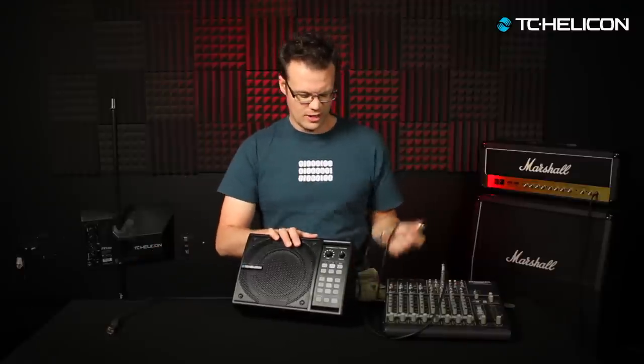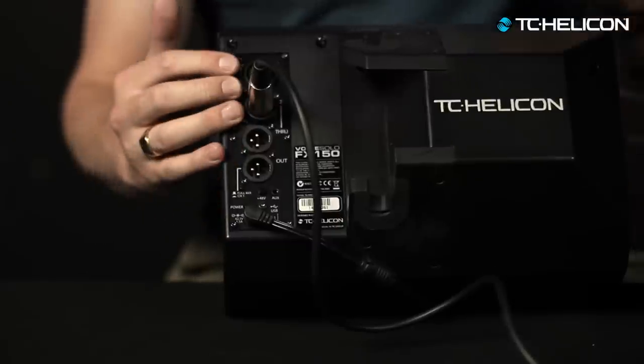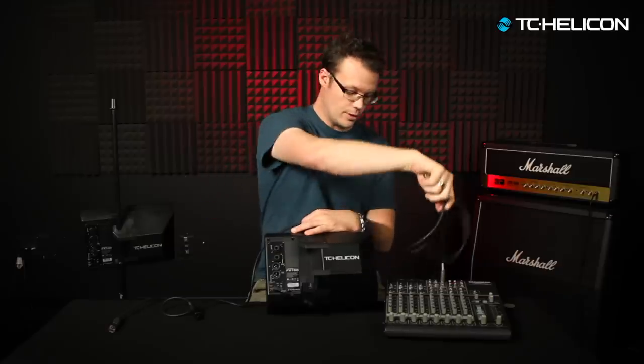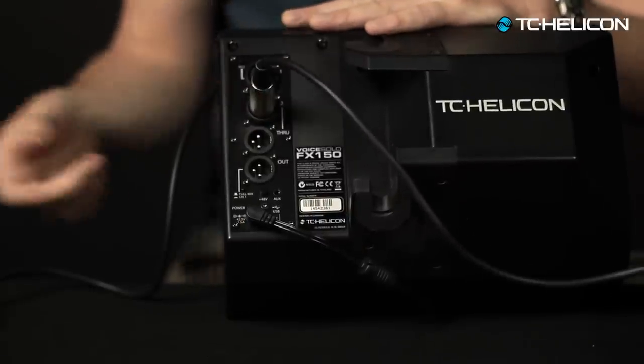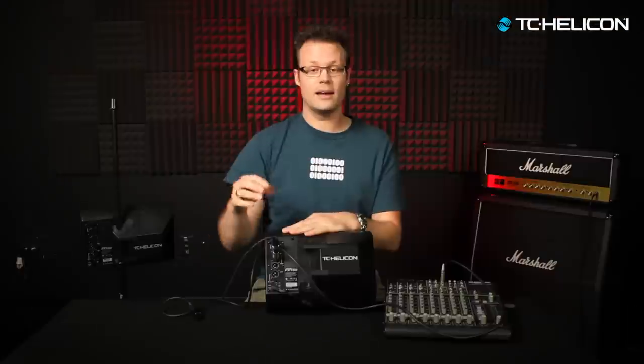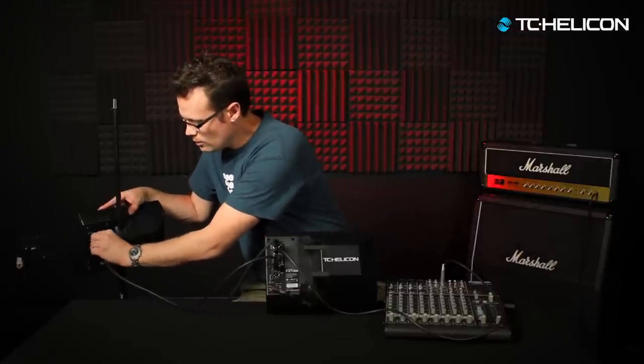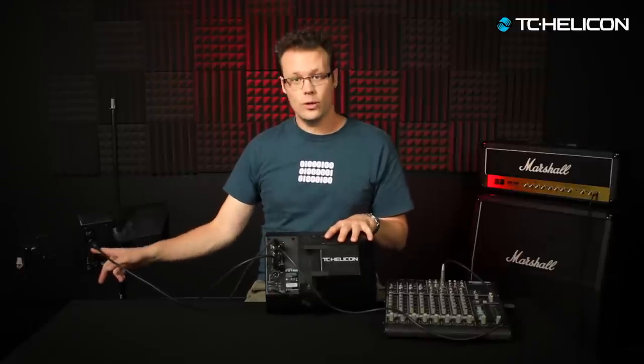There's one more jack on the back we should talk about — the through. If you imagine a signal coming in from the aux send of your board giving you your monitor mix, and you've plugged in your mic for your more me, but you have other monitors on stage — maybe four or five of these for the whole band or a worship group — you're going to want to take the through jack, plug a cable in, and run it to channel two on the next FX150. Remember to put it into channel one mode the same way. You can then daisy chain another one: the through goes to channel two, the through goes to channel two, and so on. You can put a whole ton of these things together.